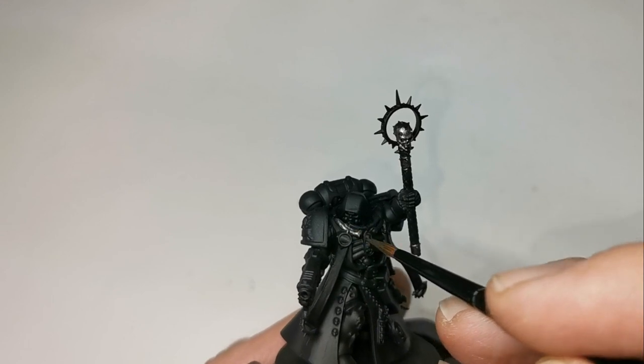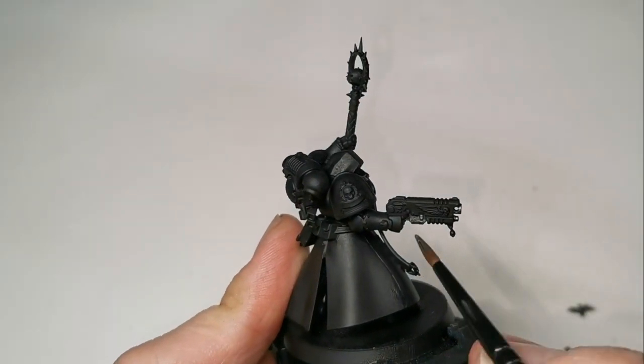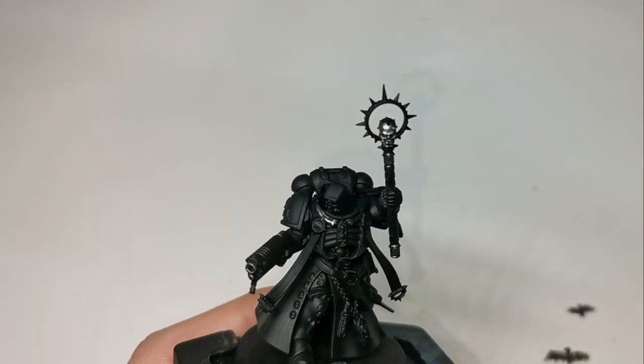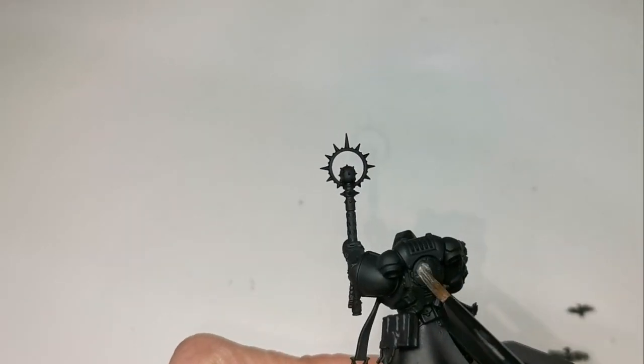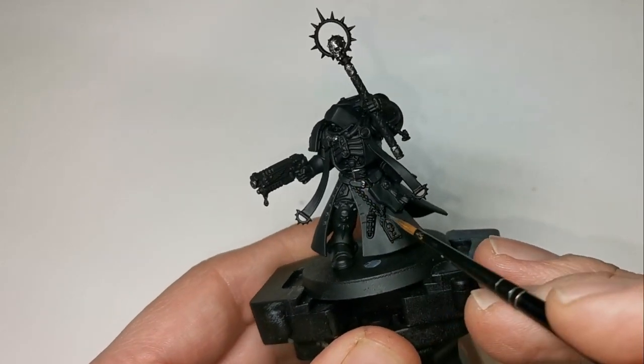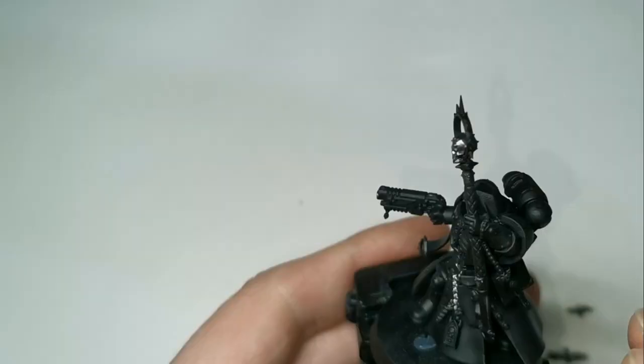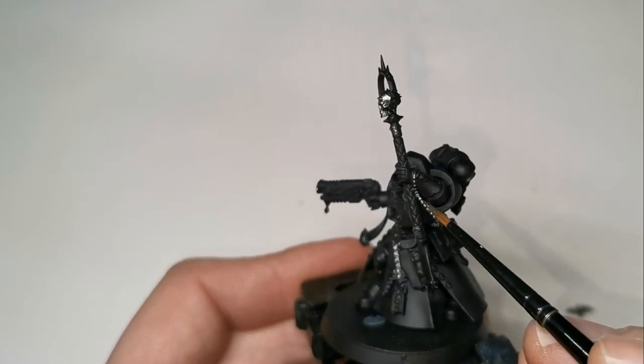Next up, you'll want to use your Lead Belcher — you'll be painting in details of the Bolt Pistol, the Staff, the piping, parts of the Power Pack, the chains, any buckles, and there are a few other details on the armour that you'll want to fill out as well.